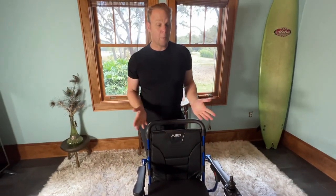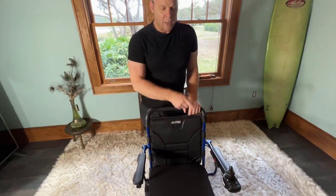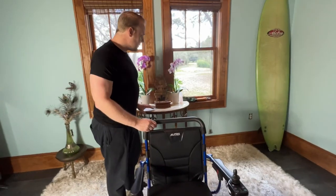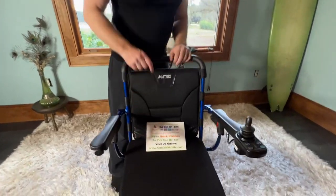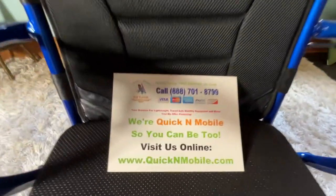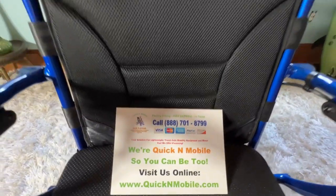Literally within about two minutes I'm able to get the joystick from the right hand to the left side of the chair — so easy, so simple. Again, you can find us at quicknmobile.com. It works on your phone, works on the computer. Thank you for watching.